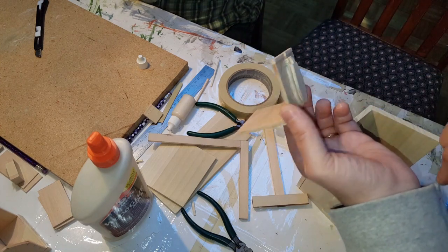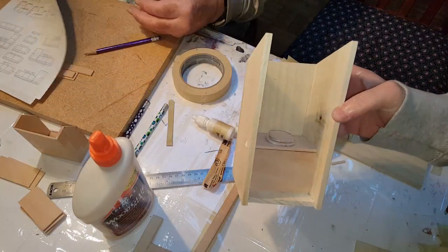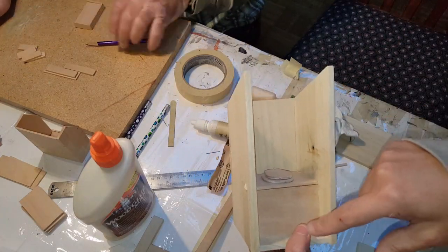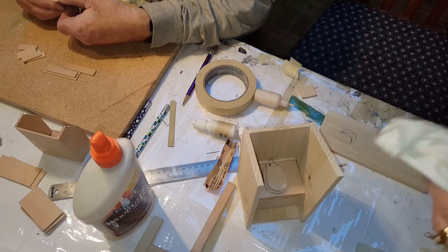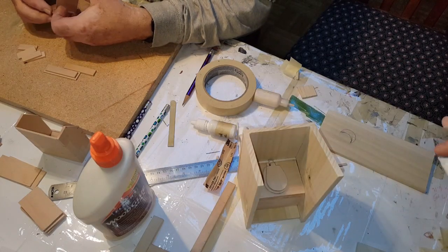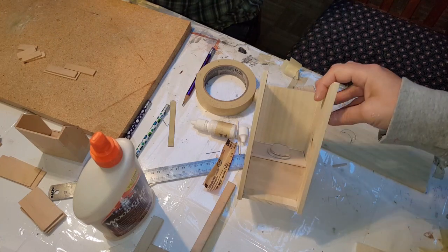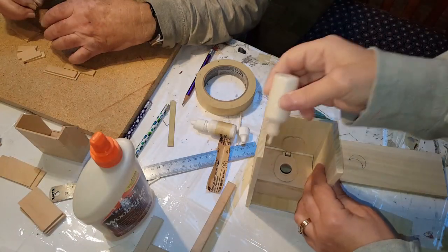Let it dry and then put it back in there the way I just showed you. Once you have that in there, it's probably best to go ahead and paint it now before you put the door in, just because it's going to be kind of hard to get in there. Or you could just leave it natural and rough it up a little bit to look like an old outhouse.